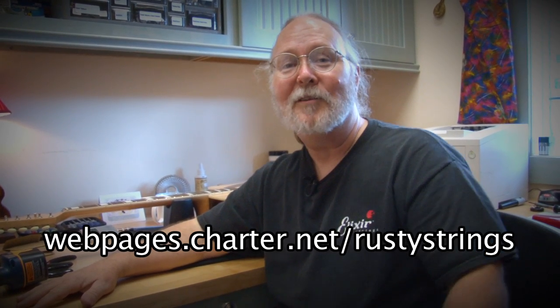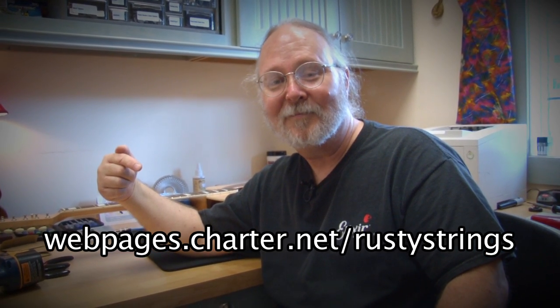Thanks for watching. I hope this helped you. Restringing is just one of the many services we offer here — if you'd like to learn more about all we do, please check out this website. Thanks.